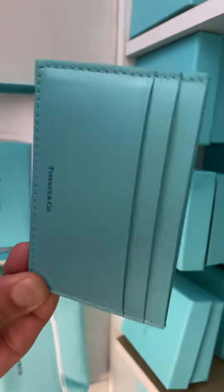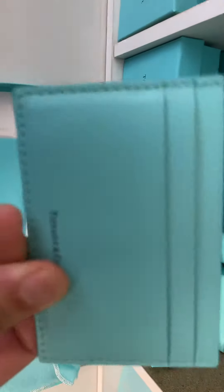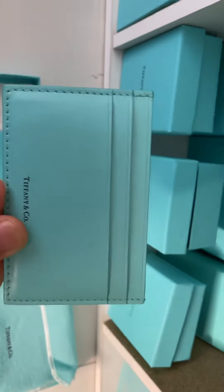I do own one of these as well, but I want to say that it's better to keep them in your bag — I wouldn't carry it in your back pocket.